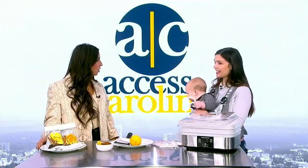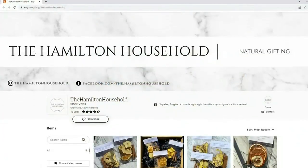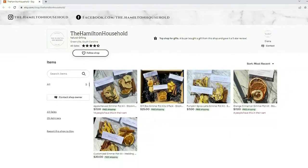These are fantastic as little gifts — maybe a housewarming for new neighbors, in a stocking for loved ones, or just a little gift for yourself. You can find me on Instagram and Facebook at the.HamiltonHousehold, and I sell them on Etsy at Etsy.com/shop/theHamiltonHousehold.